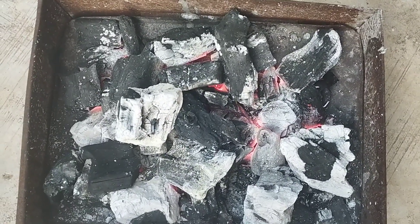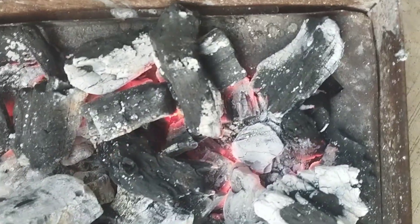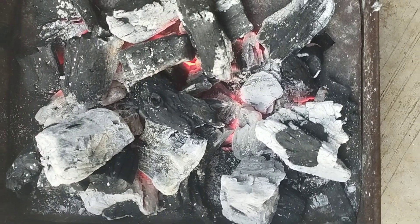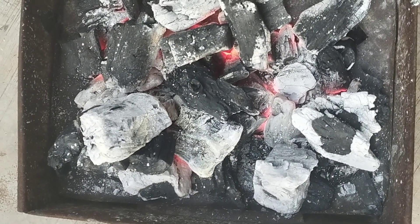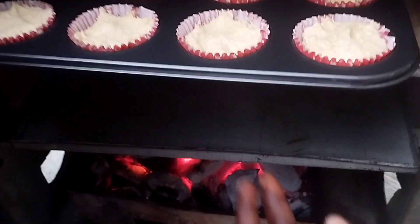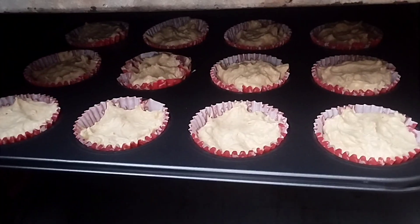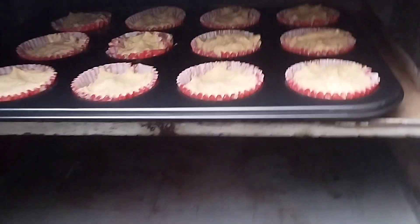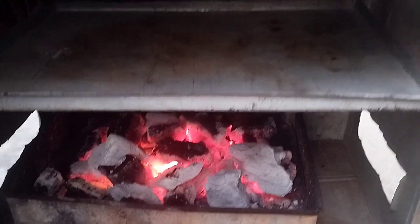You can then place the coal inside the oven. As I said earlier, there should be two openings where the coal is placed — the air will come in from both sides and will make the charcoal burn slower and for a longer time. Please note that I did not use a lot of charcoal since I'm baking only cupcakes. The more cakes or food you cook, the more coal you use.